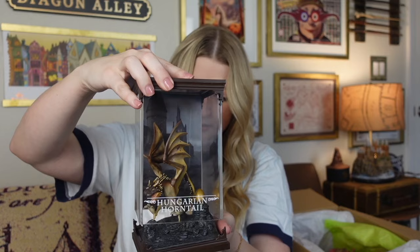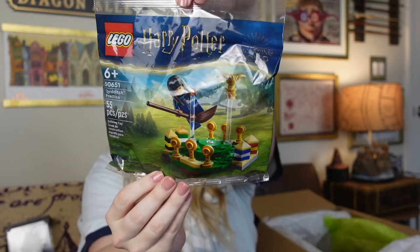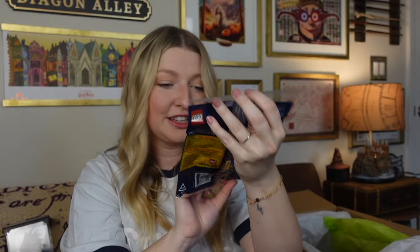Let's go for the next wrapped item — it's this pink one. It's a Lego! It's a Quidditch one. Oh, these are so fun. I love Legos. I can't wait to put this one together. It's Cho Chang playing Quidditch — so fun!